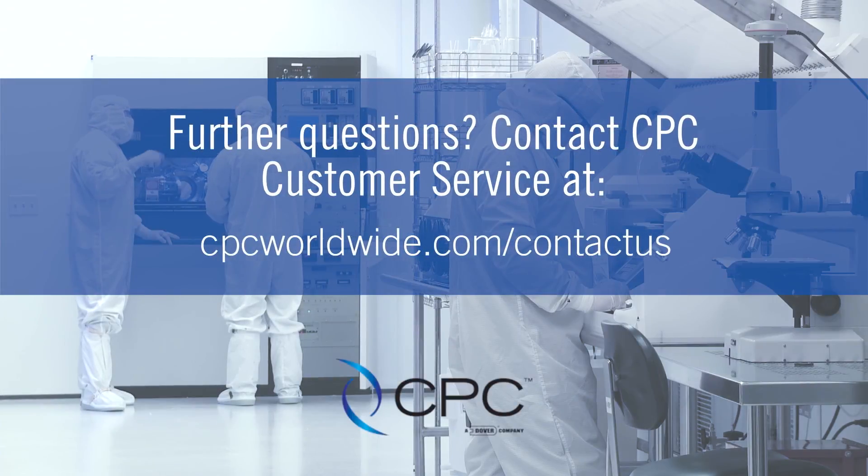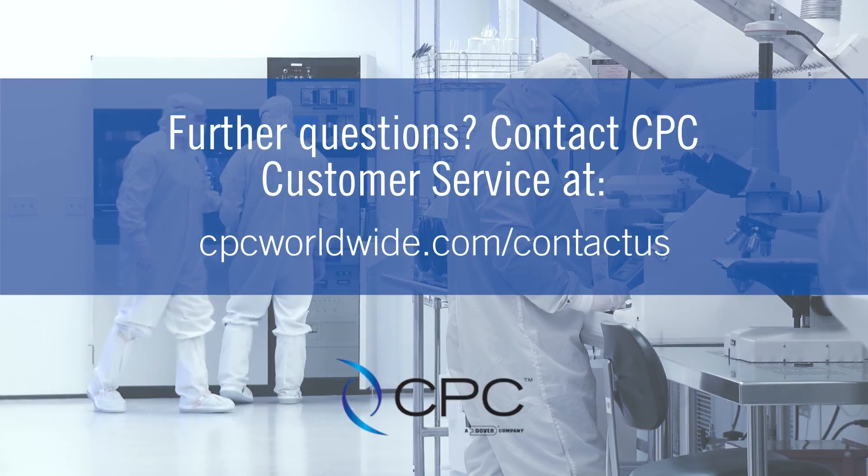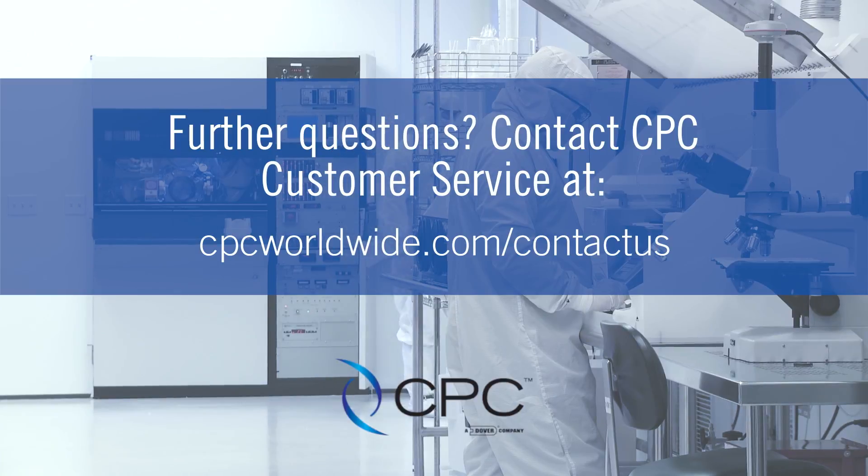If you have more questions about best practices for assembling the AseptiQuik S, please contact CPC Customer Service at cpcworldwide.com/contact-us.